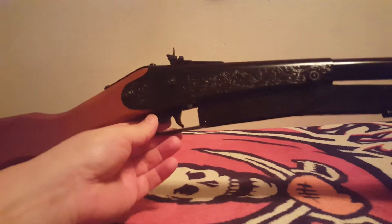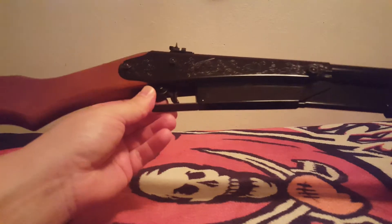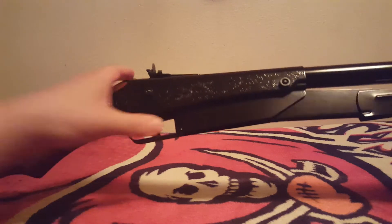So we go ahead and cock it, and set the safety. Now you have to understand: because it was a BB jam, depending on how many times you tried firing it and kept hitting it with the front of your power plant here, it just kept going bing bing bing.